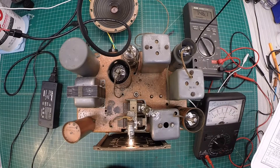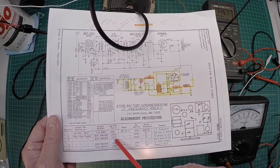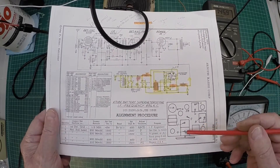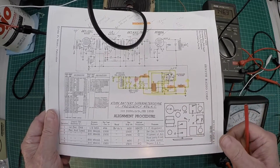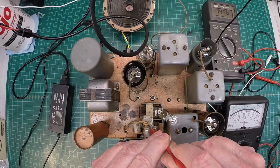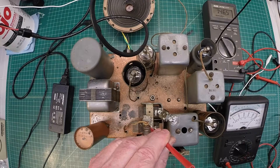Let's move over to step number three. Step number three here — you can see the same setup, 1500 kHz. We'll adjust trimmer number G, which will be on the front side here of the tuning condenser. Let me turn the gain down some.